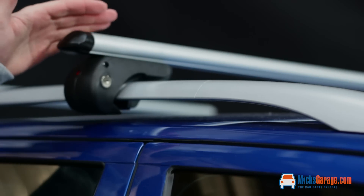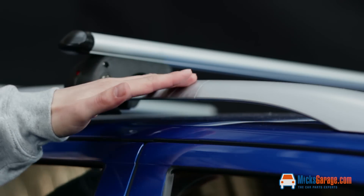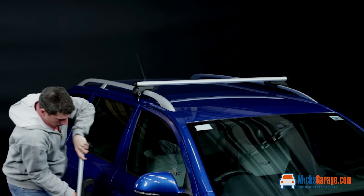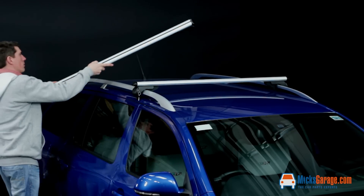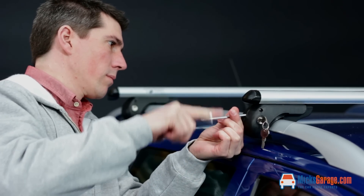Brio roof bars are designed specifically for cars like this that have factory fitted raised roof rails that you can get your hand underneath. The roof bars are extremely simple to fit. They're tightened into place with the allen key provided and then securely locked into place with the keys.